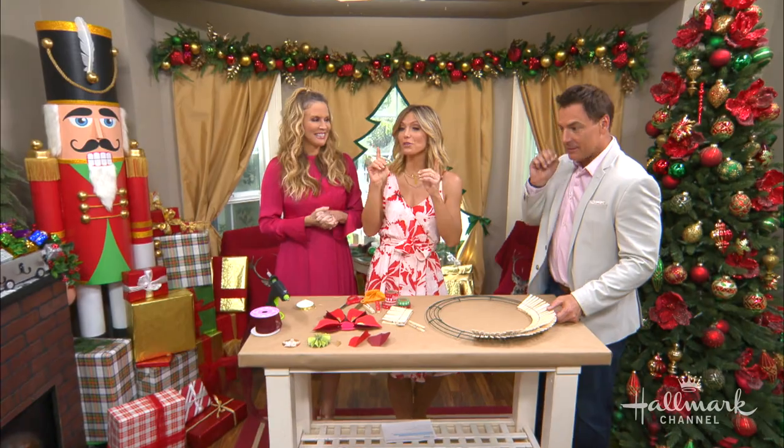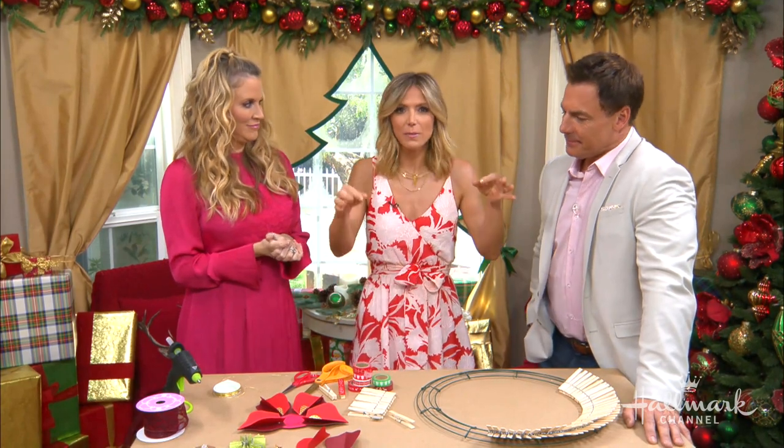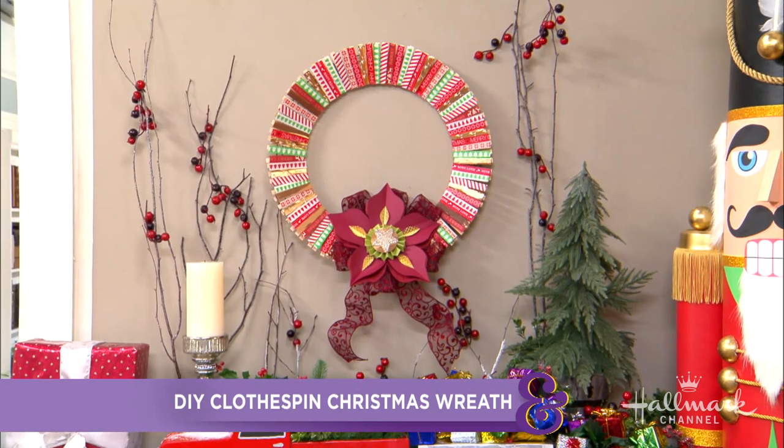We love Christmas around here and it's never too early to start preparing and decorating. So here to take clothespins that you have lying around your house — maybe hanging your clothes up somewhere — and turn them into a Christmas wreath is Paige. What a great idea!